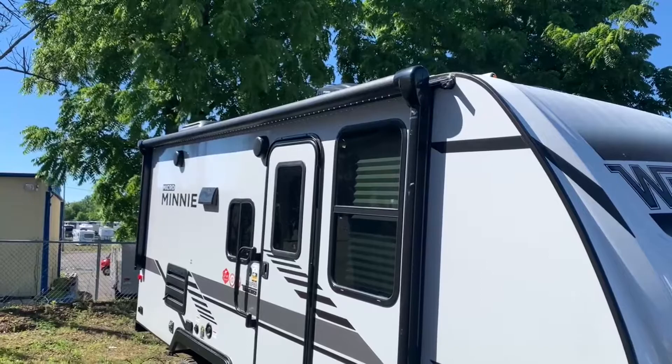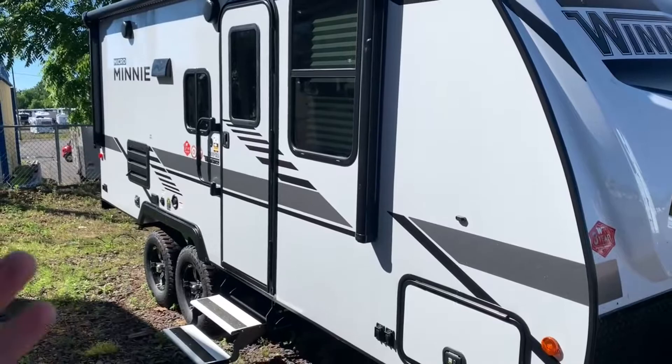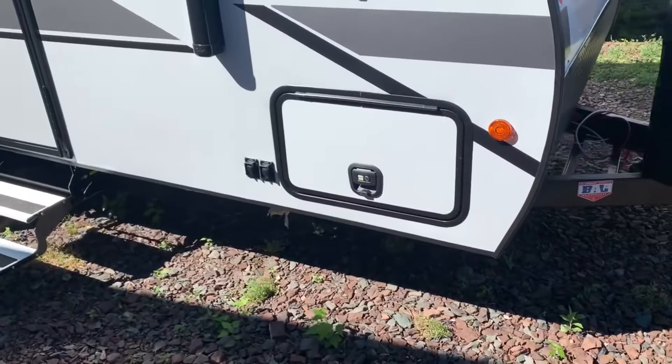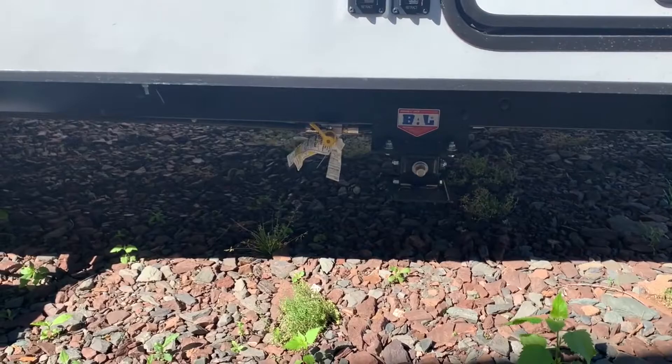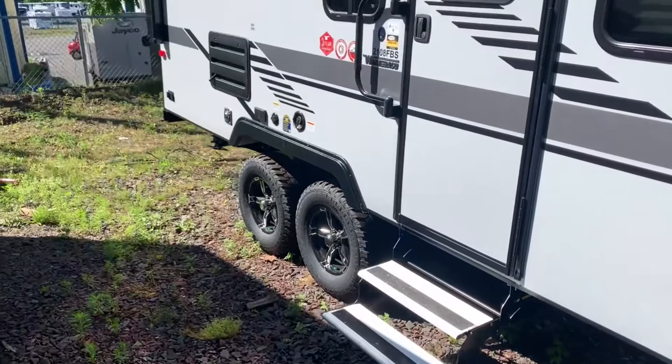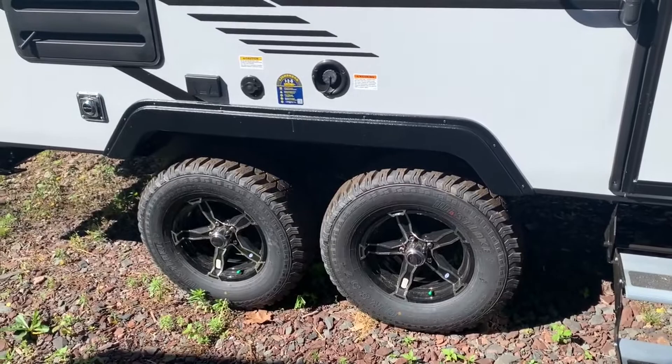Coming along the side, you can see you have a big power awning up there. It does have an LED strip, which I have on at the moment. Once you have that awning opened up and you're sitting out in a nighttime setting, it's going to light up the area really nicely. You've got power speakers up on top, fiberglass all around the sides and back. This one does have the power jacks, so you've got the two switches there and that'll bring your jacks right up and down electrically. You do have a propane outlet here if you want to do a little outdoor grilling — you can quick connect right under there.